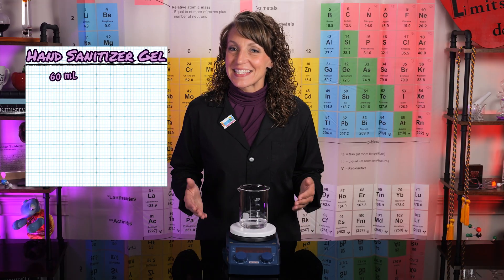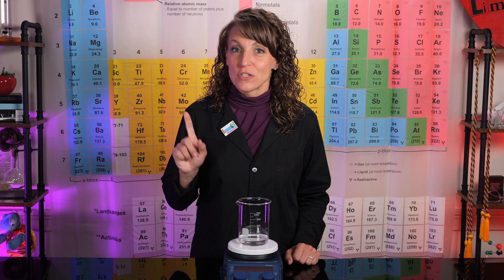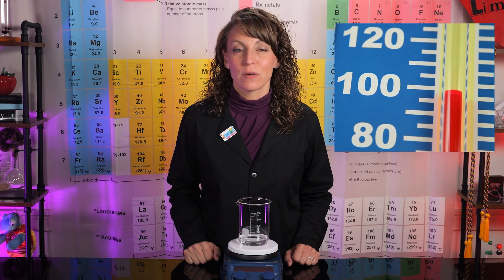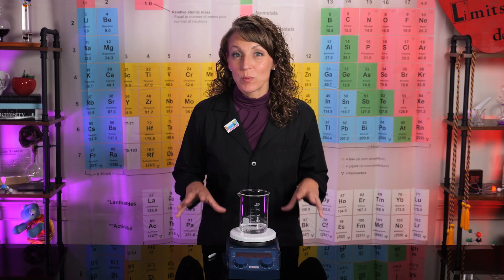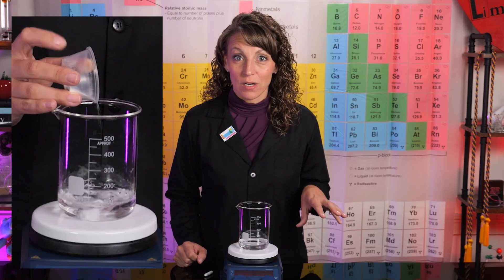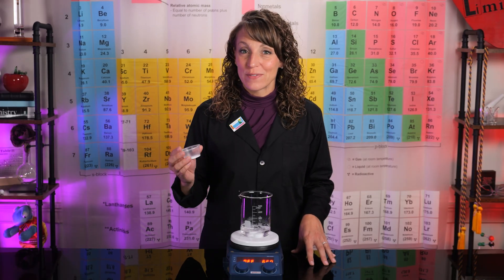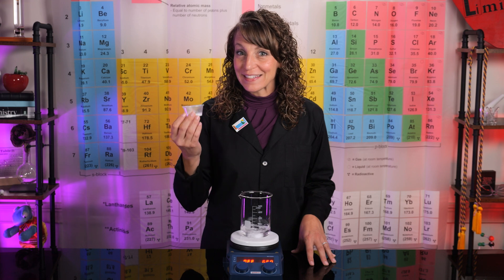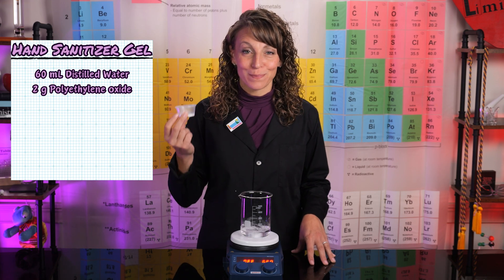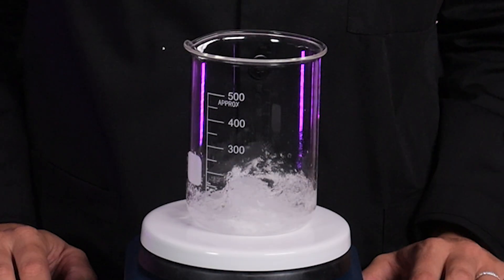To begin, we need 60 milliliters of distilled water. If you don't have distilled, go ahead and boil some tap water — just be sure it cools to room temperature before you use it. We need to create a strong vortex within our water; this will allow us to avoid any lumps or clumps when we add the polyox. I'm going to use a magnetic stir, but an electric can mixer or frother will work just fine. Once the water is stirring, we're going to very slowly sprinkle in approximately two grams of polyox. The slower, the better. Allow it to continue to stir until a gel is formed.